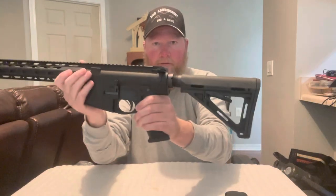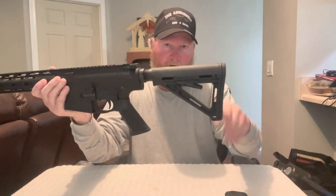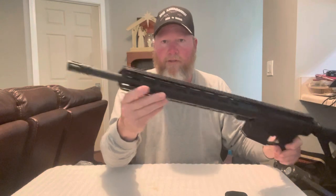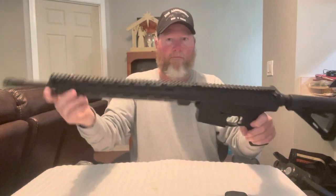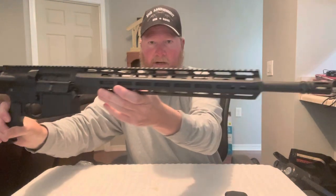What's up everybody, new video here — a purpose-built AR. This is an AR-10 by Delton. I replaced the buttstock with a Magpul — I like that better than the stock one. It's got a full Picatinny rail on top and M-LOK on the sides and bottom. It has an 18-inch barrel with a full-length rifle-length gas tube — not carbine. This gun is a little bit heavier than the other one, and it's got the A2 muzzle brake on here.